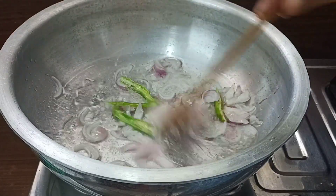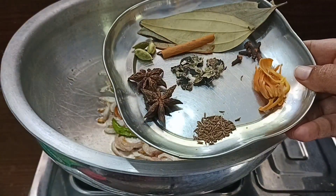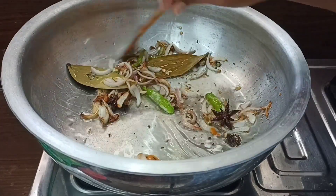Add the onions and cook to brown color. Add the whole biryani masala.